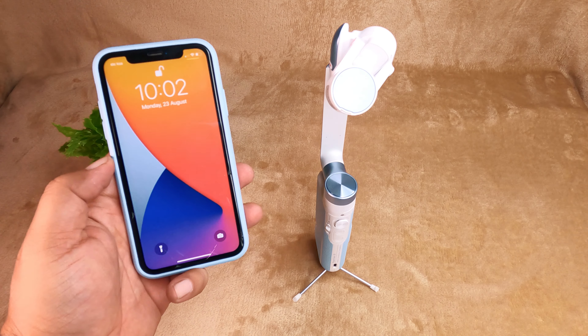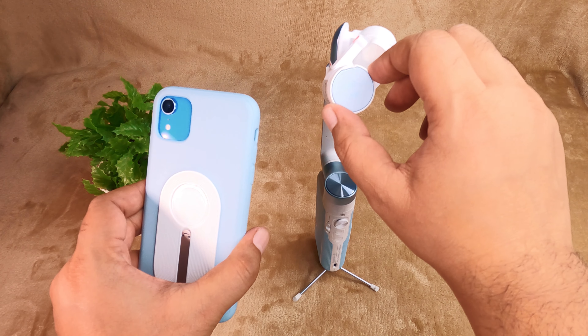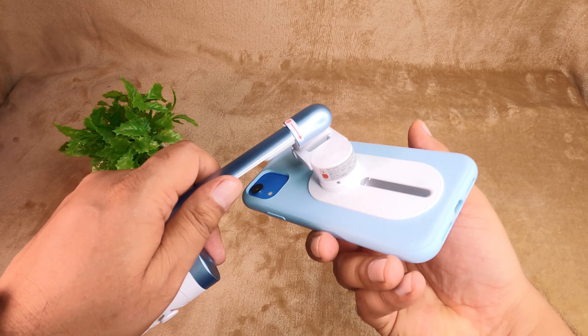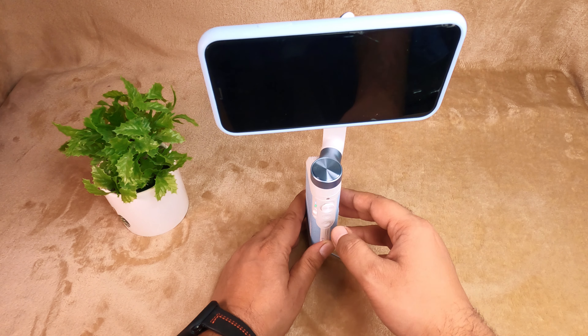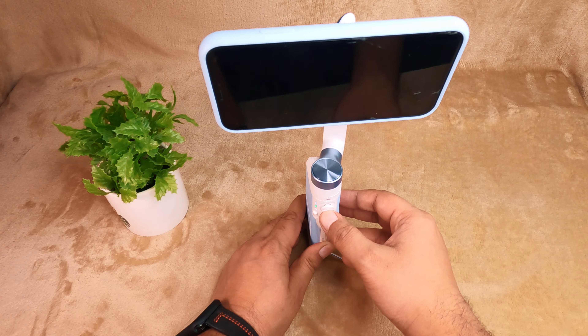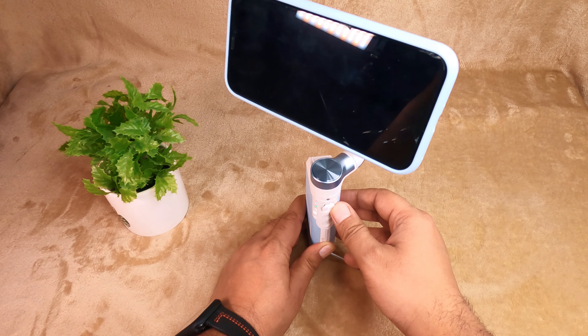The magnetic phone mount is already attached to the smartphone. Combine this magnetic mount with the S1 gimbal and make sure you align it properly. Once you turn on the S1 gimbal, it will automatically calibrate the phone, and with the 5-way button you can move the phone from top to bottom or left to right.